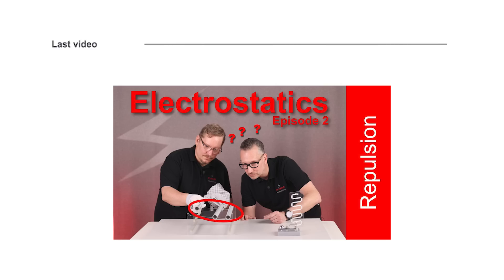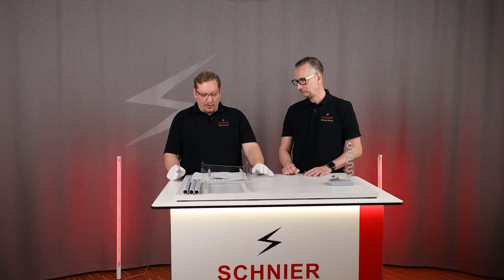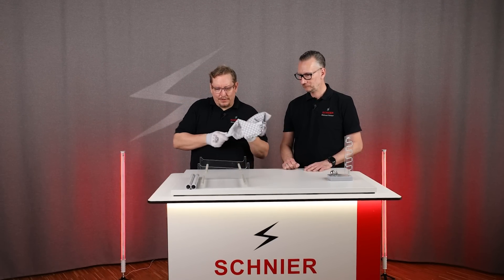In the last video, which we link you up here in case you haven't seen it, we already announced that today we're going to talk about how to discharge these tubes. I have three PVC tubes, I have an inclined plane, and now I charge the first tube.